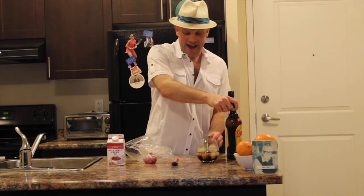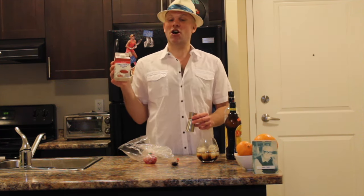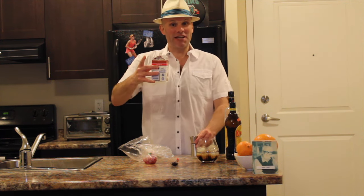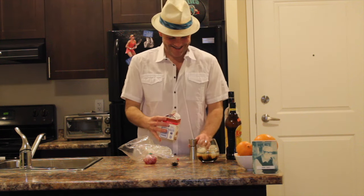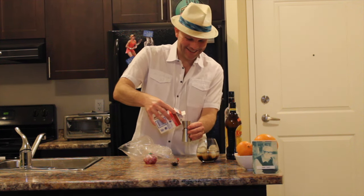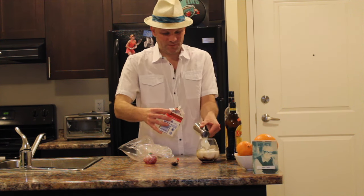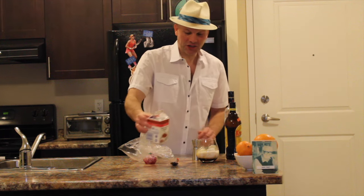And cream half and half. I am Bass on our tweets today said don't go overboard with the cream half and half — thanks for the advice. One shot. I do like to do that much.